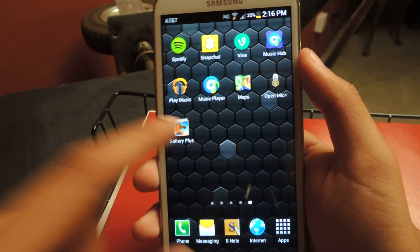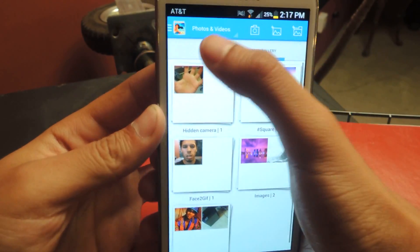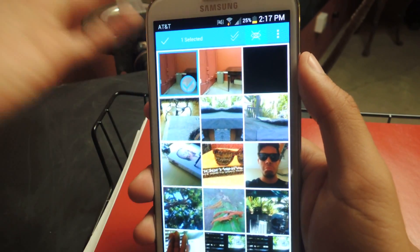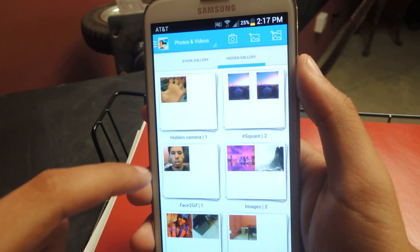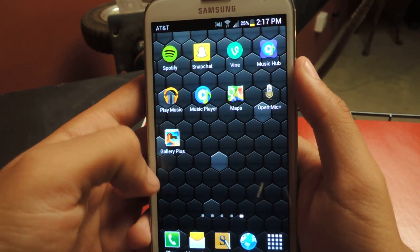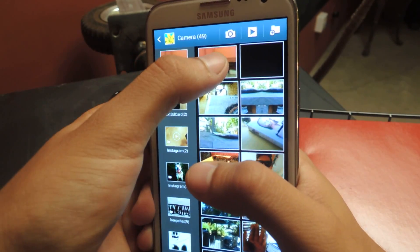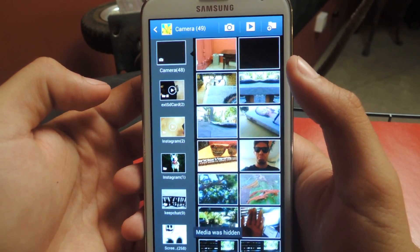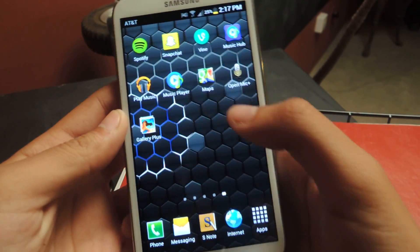If you want to do individual photographs, you can just go to the camera, then select a photo and do the same thing — press the eye icon up there and it'll appear in your hidden gallery in a folder. You can also go to your gallery and from there hide a photograph by sharing it to Gallery Plus, and your photo is gone from there and it'll be in Gallery Plus hidden.